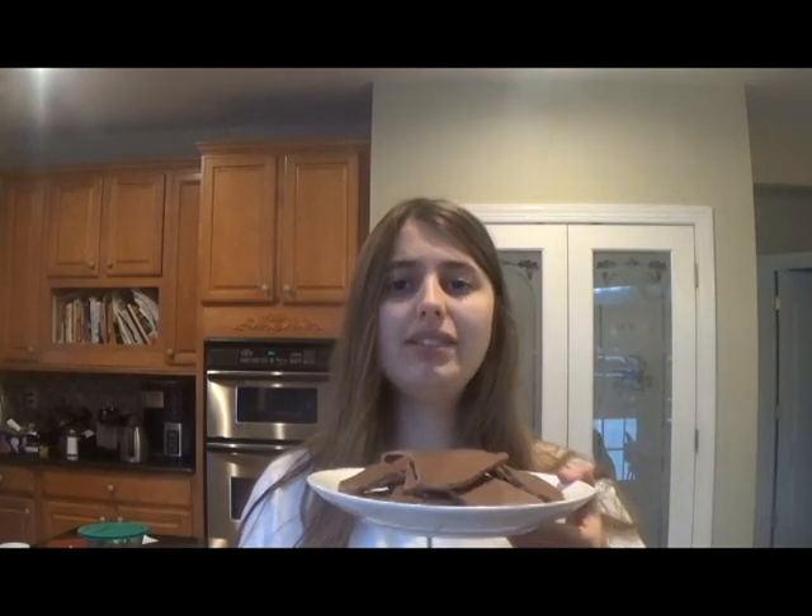I call it Reese's Bark because it tastes exactly like Reese's peanut butter cups, but in a different form. I make this Reese's Bark every holiday season and it's always a huge hit in my house because everyone in my family loves Reese's. In this video, I will be teaching you how to make this Reese's Bark. It's a super easy recipe because it only requires two ingredients, but it's super delicious. Let's get into this delicious recipe.